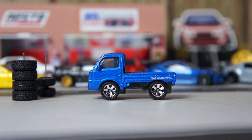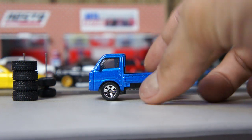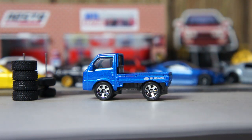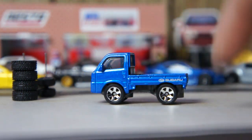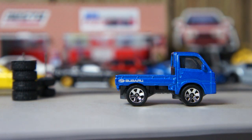Como ven esta pieza que acabo de conseguir. Es una Subaru, se llama Sandbar Truck. Es pequeñita y se ve muy curiosa. Me gusta como se ve. Necesita unas ruedas mas pequeñas y posiblemente un ajuste de suspensión.